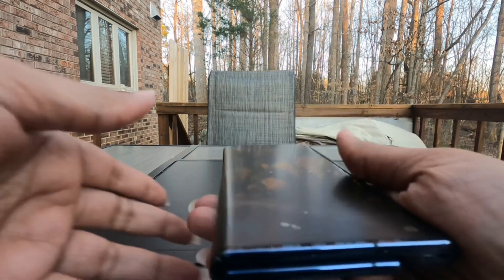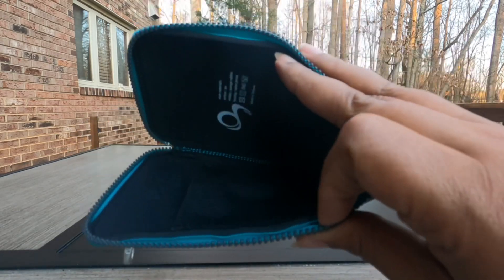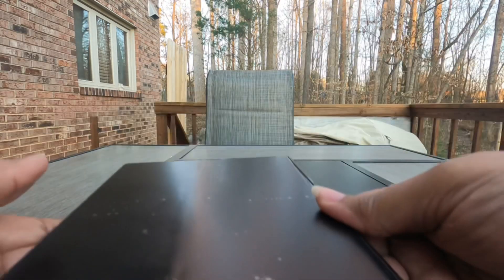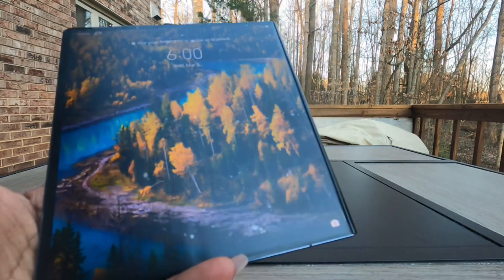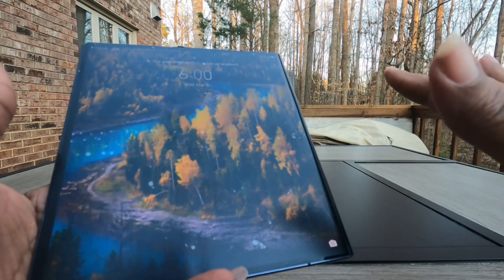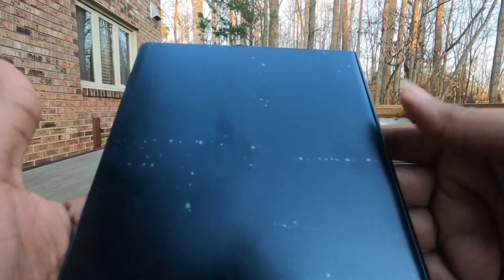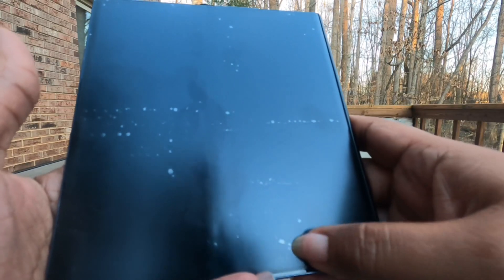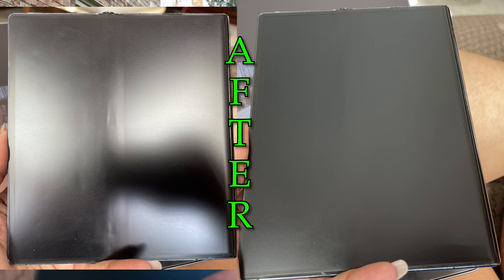They're just transferring everything from this phone to that one. I just took this in and installed another screen protector because the one that was on the phone was driving me nuts. I will be using this Joy Case that I used with my Z Fold 2 — I'll leave a link in the description. I have bubbles; this is comparable to the same screen protector I put on the Z Fold 2. These bubbles should go away in the next 24 to 48 hours.